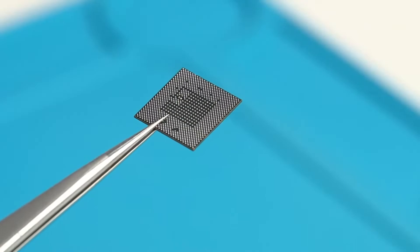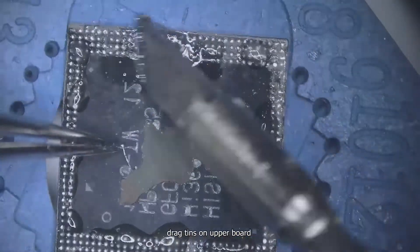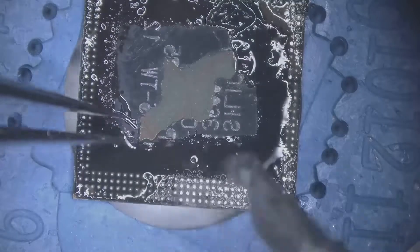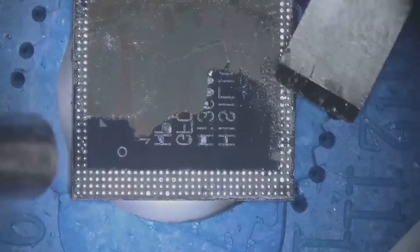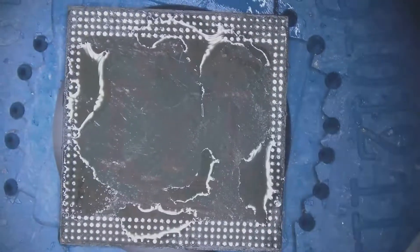Apply soldering flux on the upper board, then drag tins on the upper board. Remove the glue and clean it thoroughly.